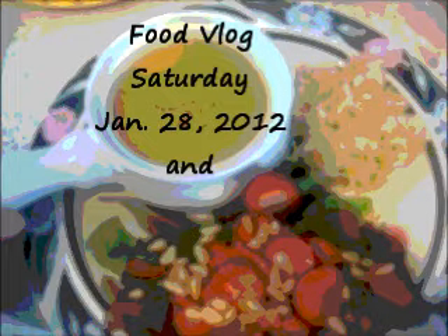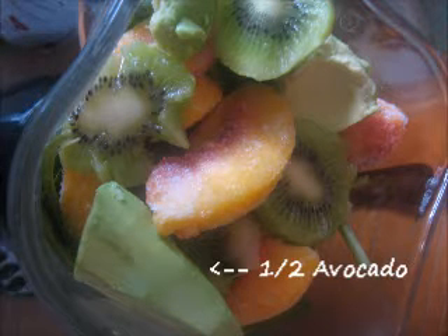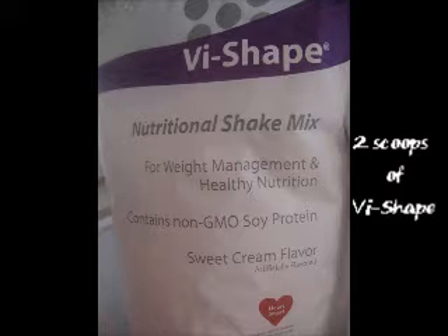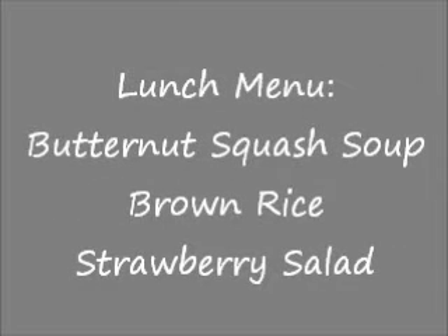Thank you for joining us. I am going to start with my rice — it's just the Organic California Gluten-Free Brown Rice. I have two cups of broth in here. I like to use broth instead of water because it just adds flavor and I don't have to add butter. And then I just add my one cup of rice.